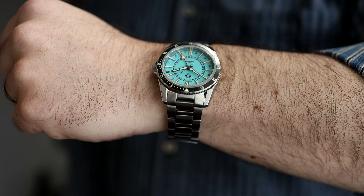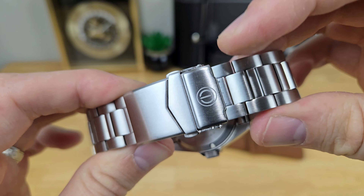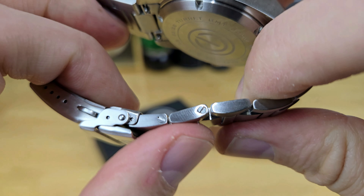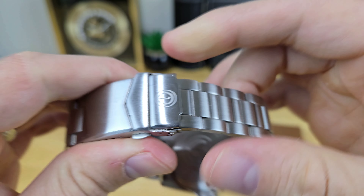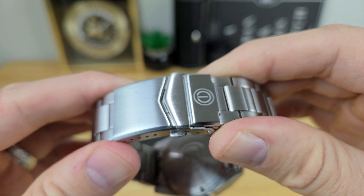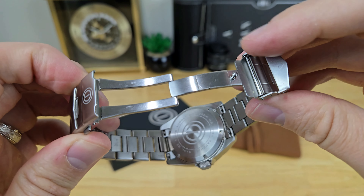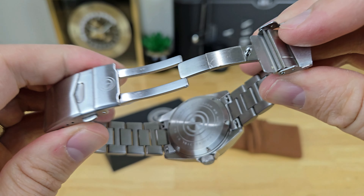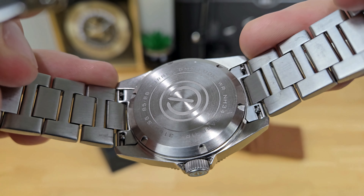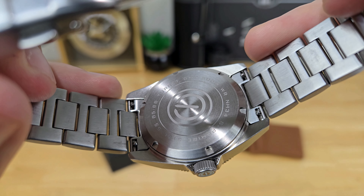Between the lugs is an even 22 millimeters where the OEM bracelet sits. The bracelet tapers to about 20 millimeters before you hit the MMI signed clasp. You have screwed links to size out individual links of the bracelet and about five micro adjustment anchoring points on the clasp, so getting a good fit should be easy. There's a twin trigger release to open the swing arm, and the first end links have quick release tabs so swapping to a strap is quick and easy.